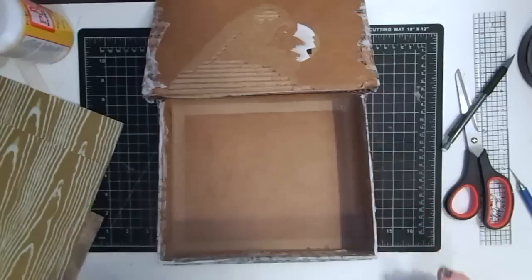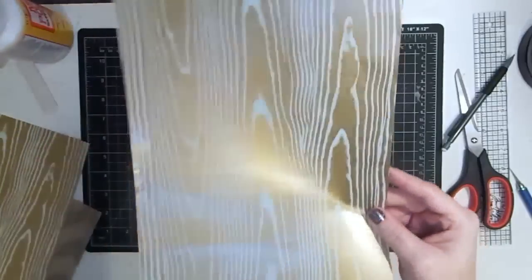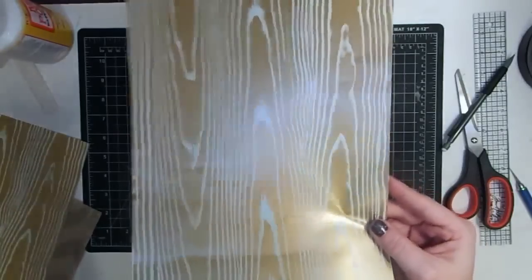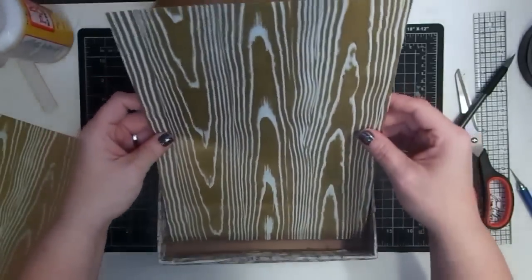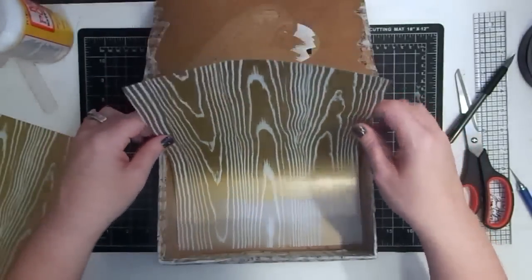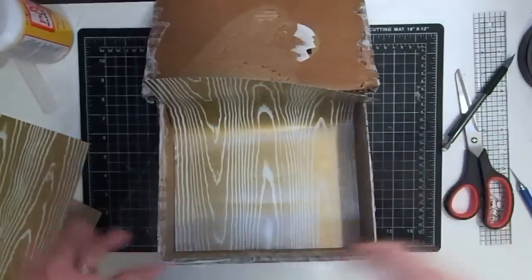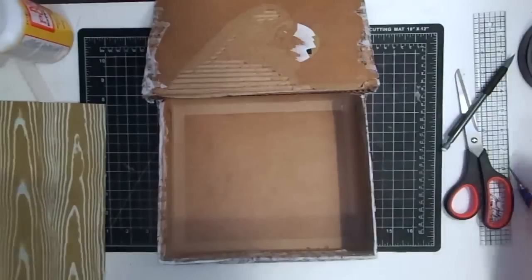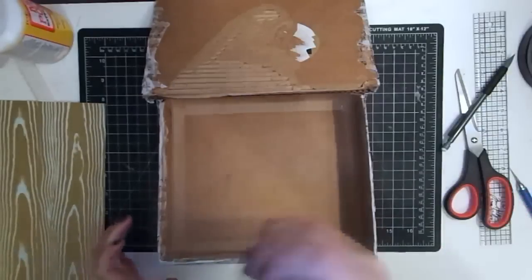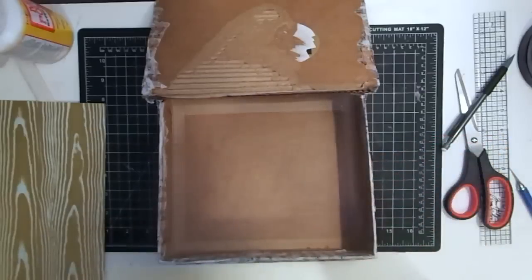I have this paper that my mother gave me a long time ago — she bought it and used like one piece of it. It's a wood grain metallic finished paper from Martha Stewart, gold and mint. I think it would be so pretty lining the box as if it were wood grain on the inside. I'm going to use craft glue for this to save mod podge, since I used a lot already.